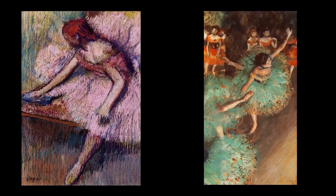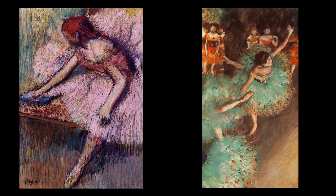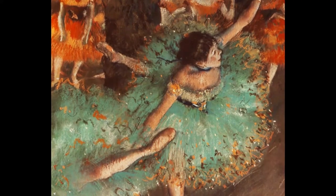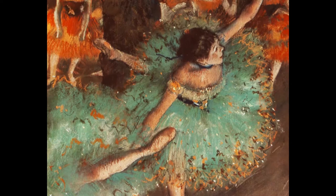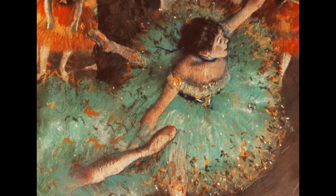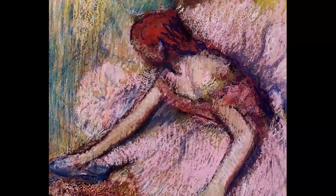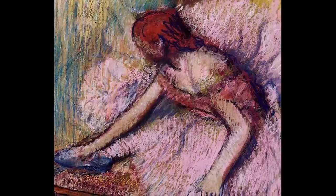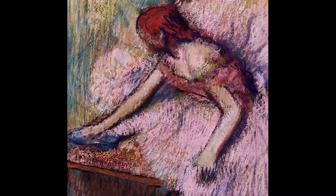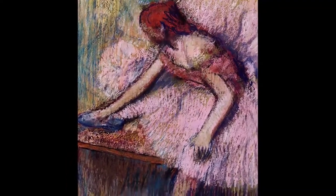He also carefully studied the great art masters and planned out his paintings ahead of time rather than creating art spontaneously. Degas was especially interested in the human figure and captured strange postures and unusual angles in his subjects. Notice the posture of the ballerinas in these paintings and the angles of their body. Degas blended color in an innovative way using soft pastels, which also allowed him to create an interesting texture in his art.